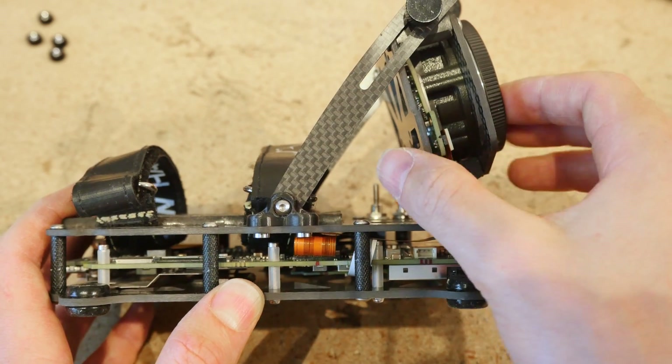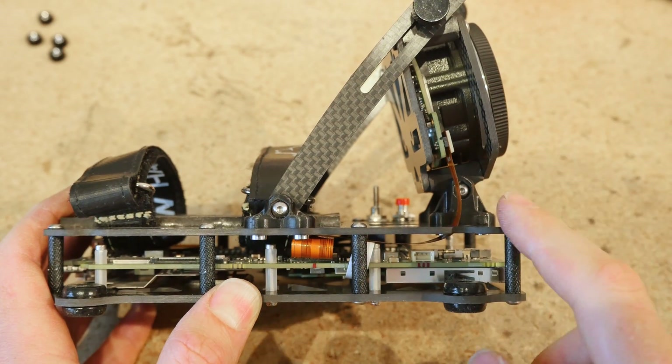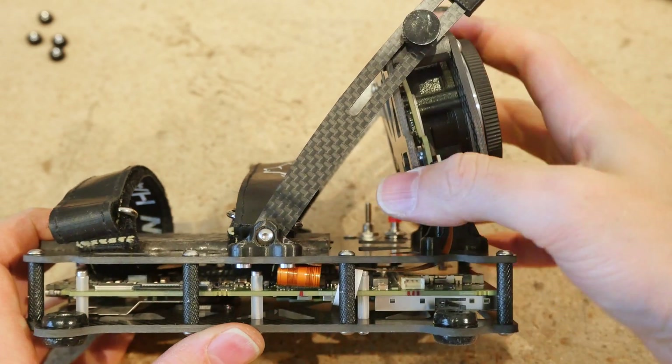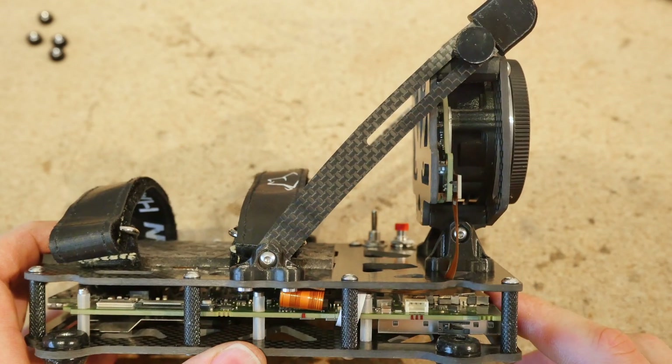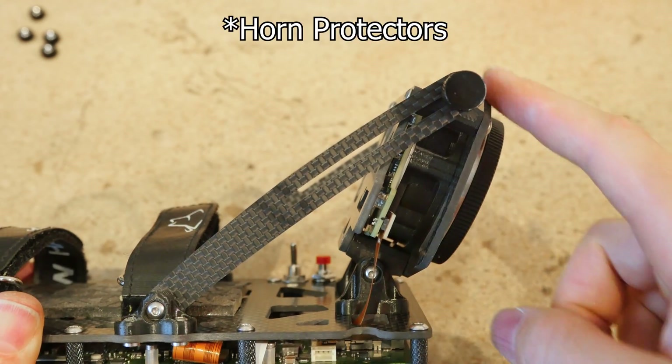The field of view is also improved because the further forward the lens is, the less chance of getting props in view even at a negative camera tilt. Negative camera tilt, by the way, is achieved only by removing the horn brackets.